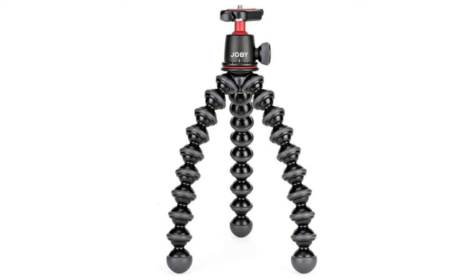Next up is the Joby Gorillapod tripod — these are brilliant and I've used a couple for many years. They're those little bendy tripods with the bobbly legs that you can sculpt onto anything to give you a rigid support for your DSLR or mirrorless camera. This is great if you're out and about and want your camera hanging off a fence or a tree — the Gorillapod will clamp around it and support your camera nicely to get the shot you want.